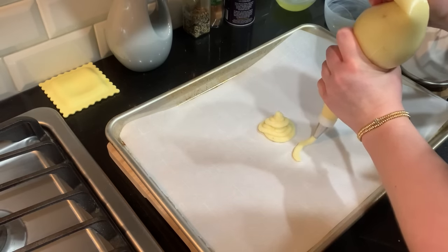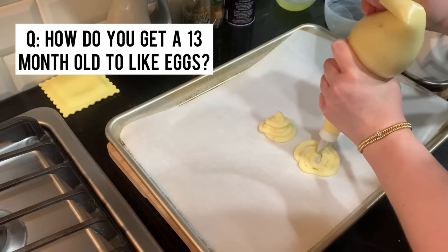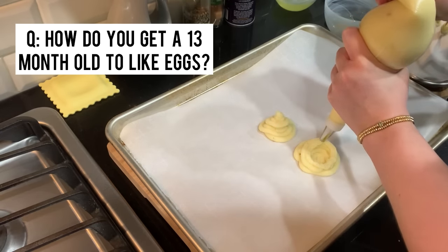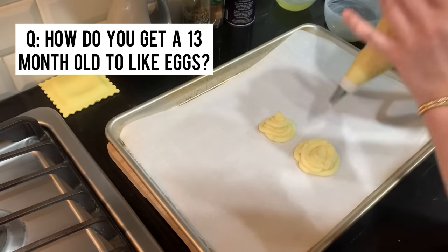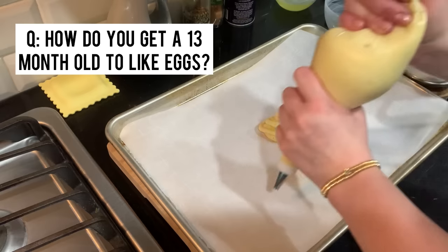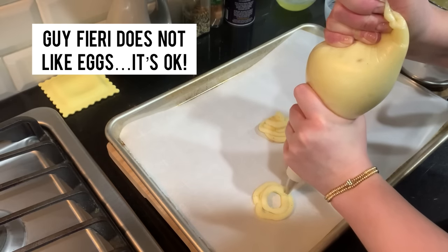Someone also asked me: how do you get a 13-month-old to like eggs or to eat eggs? I would just say don't put so much pressure on one food. If they don't like something, that's okay — just keep offering it and maybe eventually they will like it. For me, I didn't put so much pressure on Sophia. If she didn't want something one time, she might want it the next time. There's really no reason they need to eat eggs specifically — try other foods. You can also try making eggs different ways: a hard boiled egg or a scrambled egg with different seasonings. I always put avocado with Sophia's eggs and she loves that combination. You could even try an egg sandwich — but some people just don't like eggs. I mean, Guy Fieri doesn't like eggs, and that's okay.